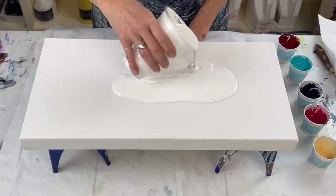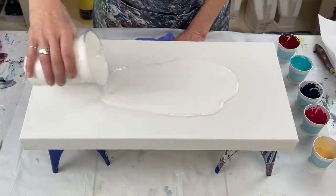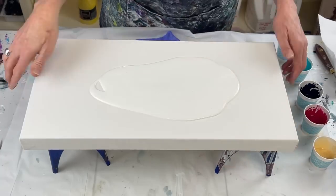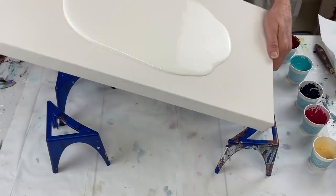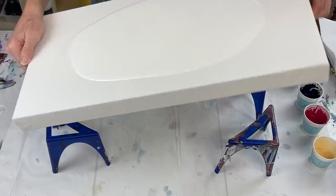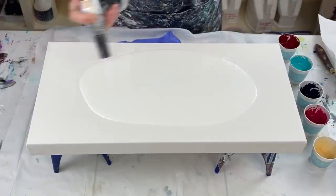I'll put a good-sized puddle here in the middle. I'm just going to stretch it out just a hair — I don't need a whole lot stretched yet — and pop some of my air bubbles.